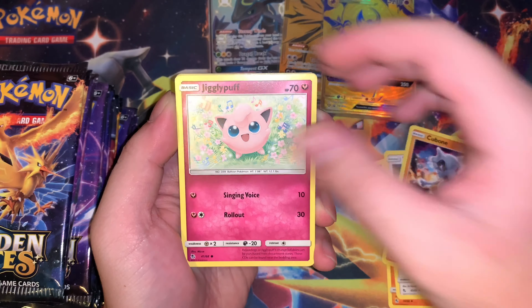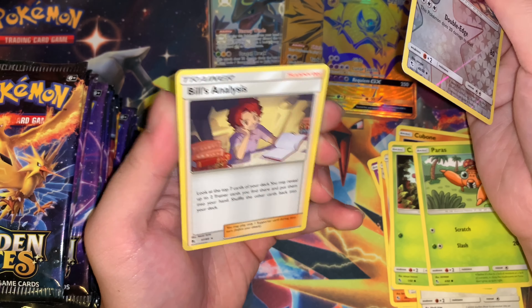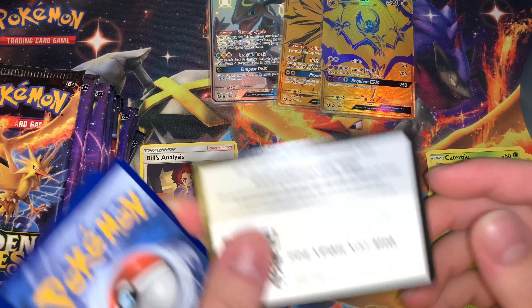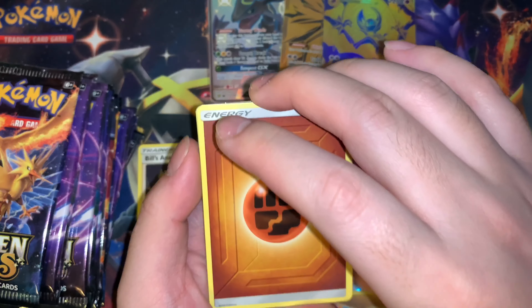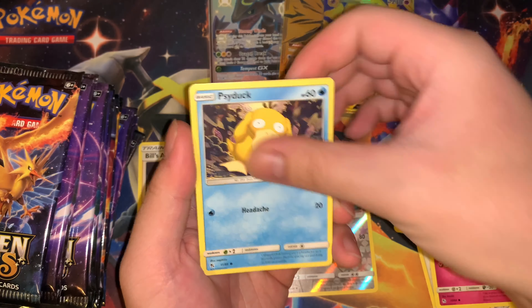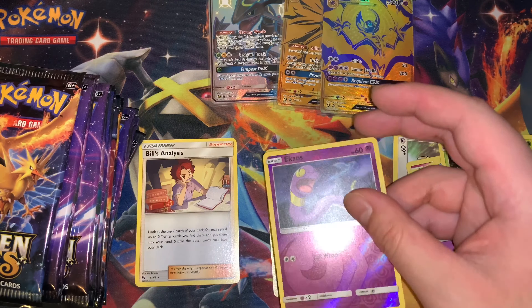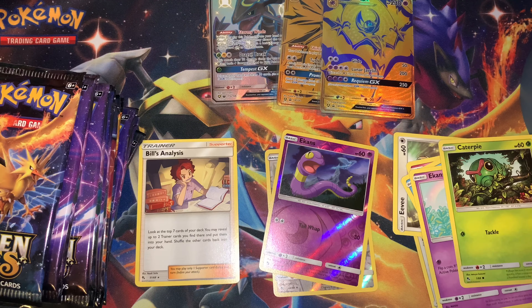By now you've probably seen this set, so I'll fly through it real quick — Caterpie, a reverse, and a far rare. It's a dud. Let's see what the three legendaries can do for us here. Code card. Chancey. Reverse, reverse Ekans, and our first GX right here — full art GX out of this pack! Let me show you — perfectly matched. Sleeve that up real quick, beautiful card here.